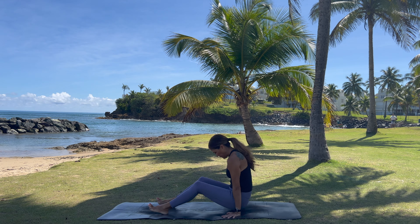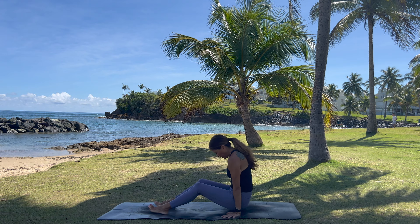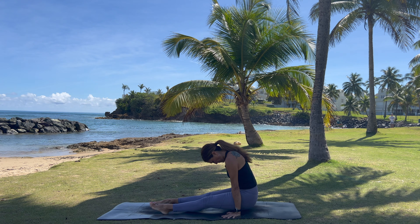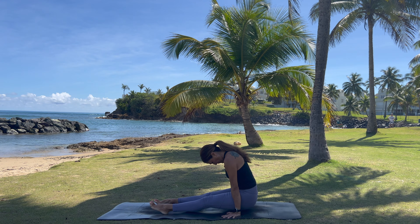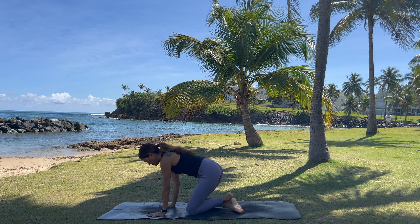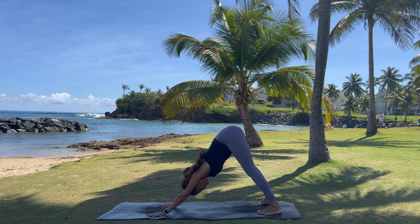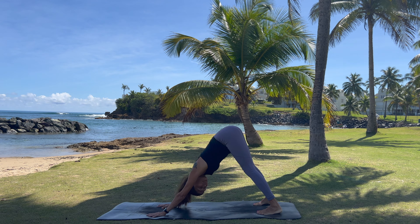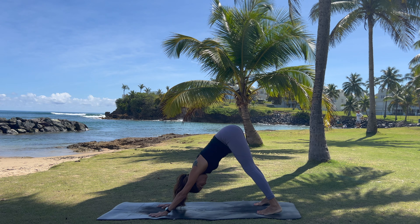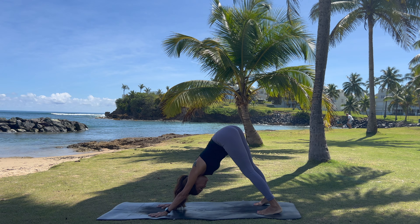Continue inhaling and exhaling. Anytime you need to take a break, feel free to rest and come back in when you're ready. Inhale open, exhale strengthen, inhale lift. On this last one we're just going to hold right here. Push into your hands, chin to chest. Breathe. And lower down.